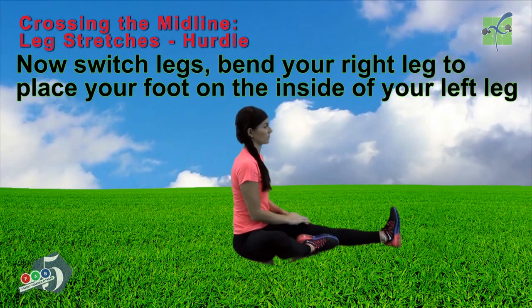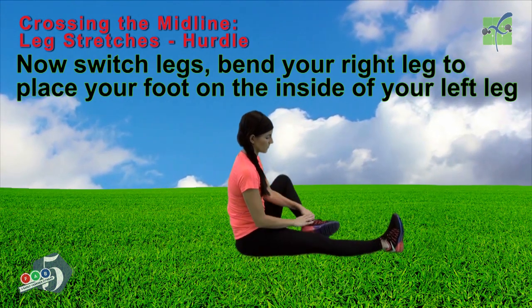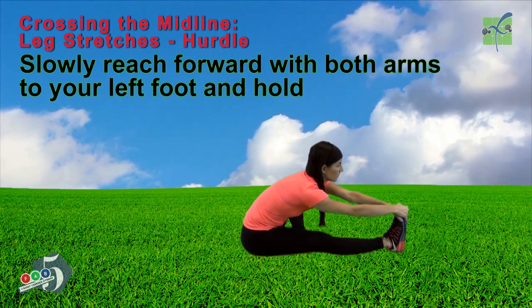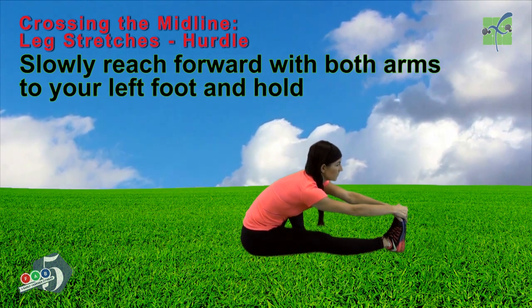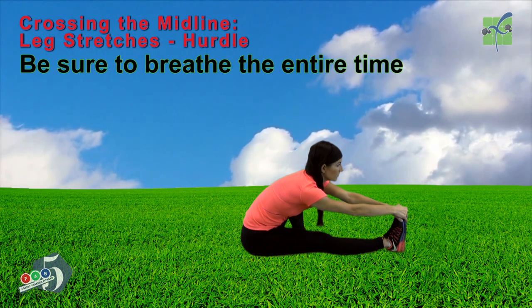Now switch legs. Bend your right leg to place your foot on the inside of your left leg. Slowly reach forward with both arms to your left foot. And hold. Be sure to breathe the entire time.